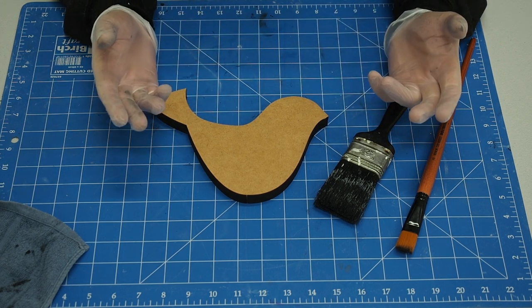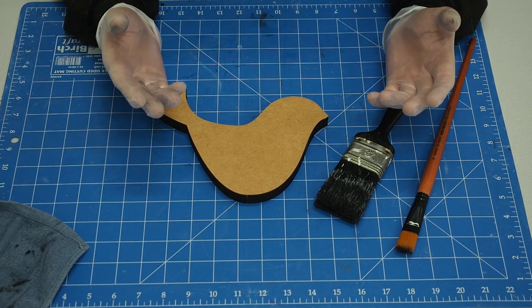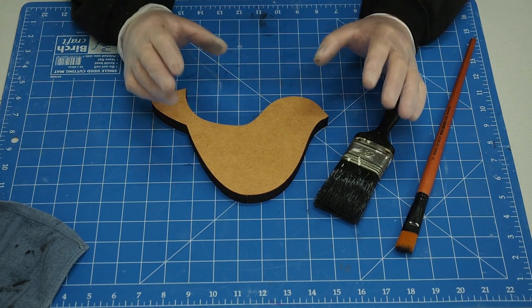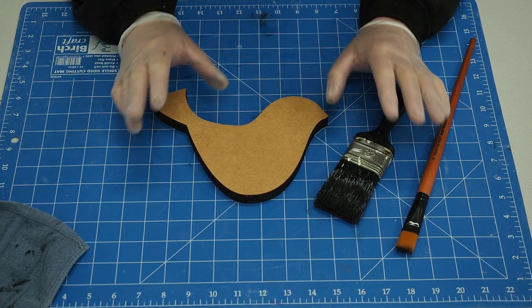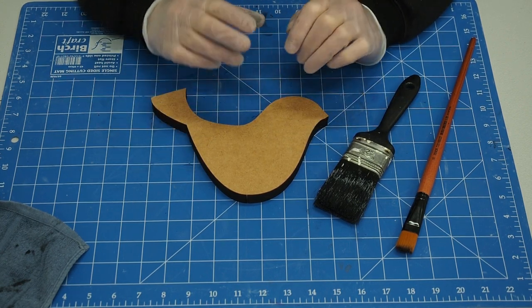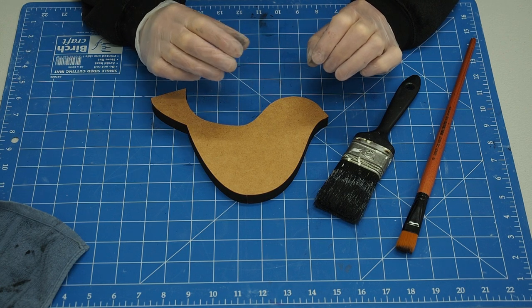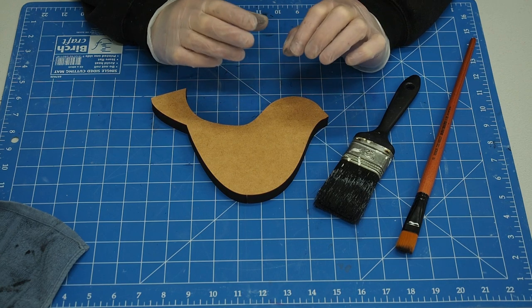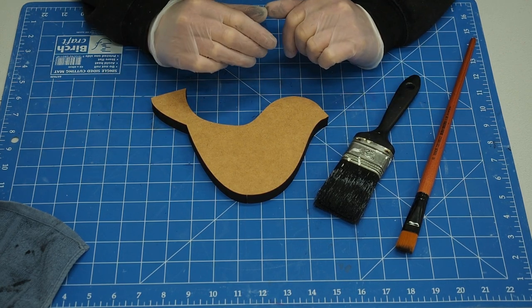I don't like to use gloss because gloss highlights any imperfections. It's like painting the inside of the ceiling of your house — most people use a matte finish because it doesn't highlight any imperfections. I like to use a satin finish most times because it gives it a very slight amount of gloss but not enough to bring out the imperfections.